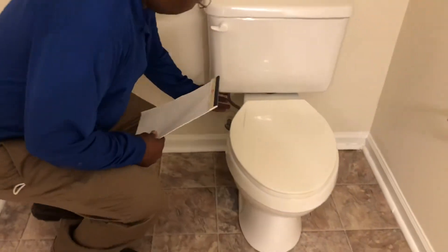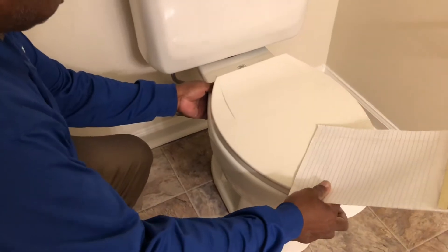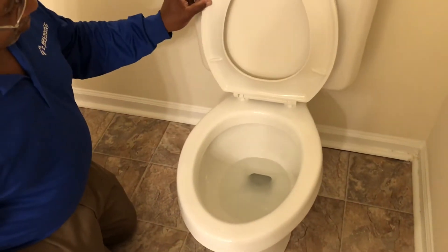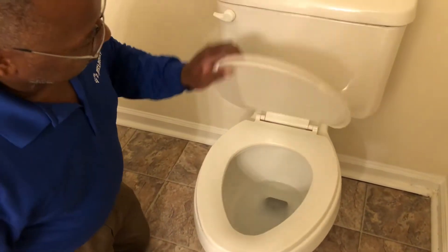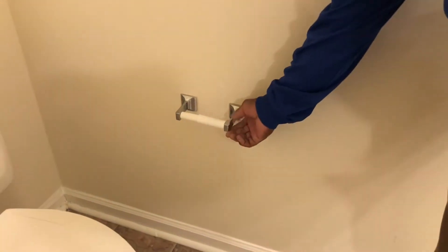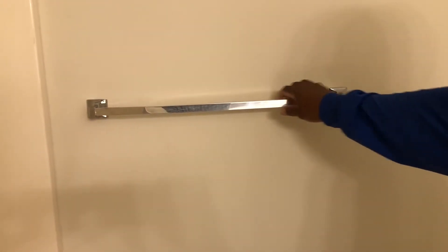Next, go to the toilet. Check for leaks under the toilet and make sure it's tight. The toilet seat should be in good working condition, with caps on the bolts. Also check your tissue holder — make sure it's good and tight in place — and your towel racks, same way.